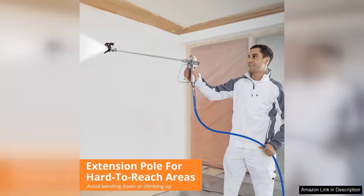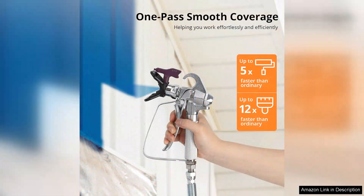Whether you're tackling walls, furniture, or intricate details, the sprayer provides an exceptional level of control. Performance-wise, the Towallmark excels in various applications, from latex paints to stains.